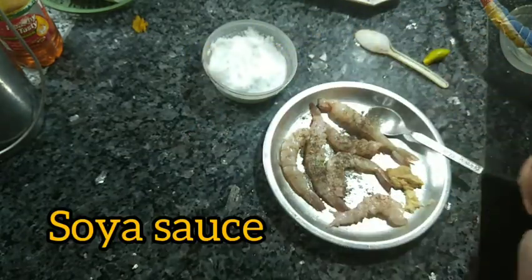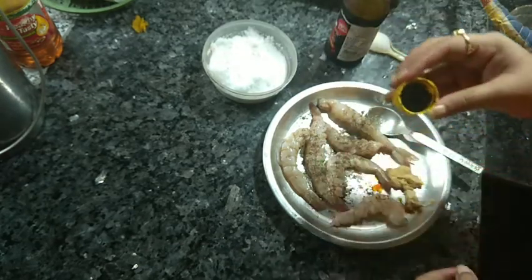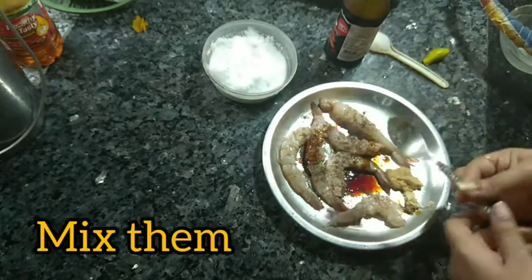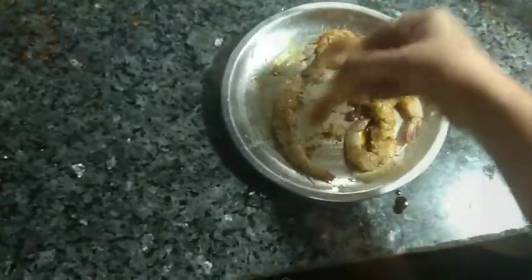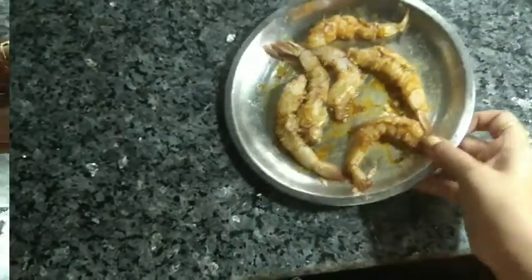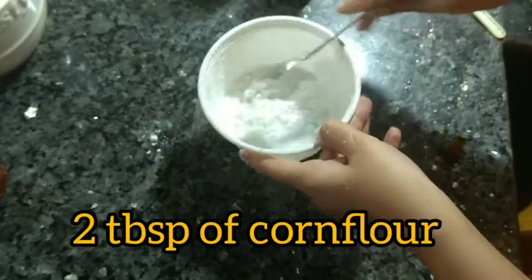Mix the marinade well and let it rest. Don't over-marinate. Cleaning the prawns from the shop is very important. The lemon juice helps remove the sea smell — the seafood smell. After marinating, the color changes slightly. It's a very basic but effective preparation.